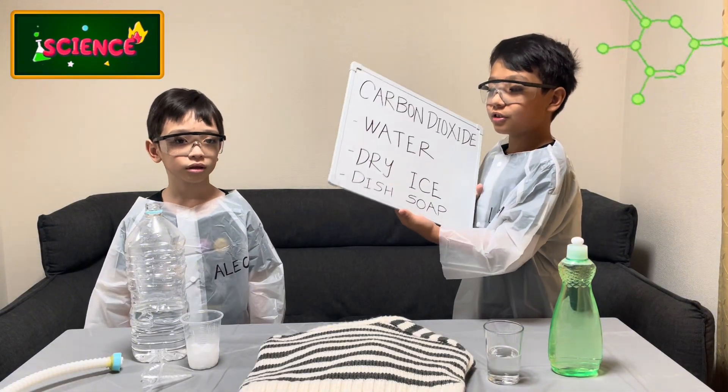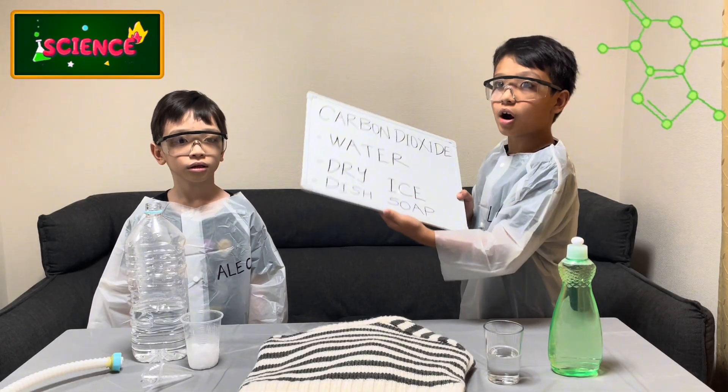So we need water, dry ice, and this soap to make carbon dioxide.